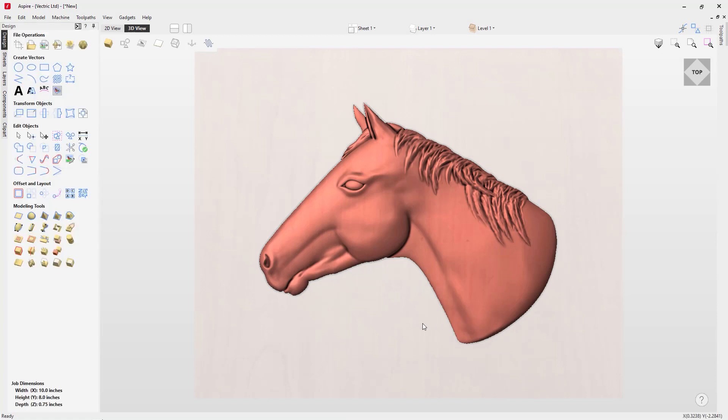When I scaled that up it most likely adjusted my shape height again, so let's re-verify that. I'll click it again, go to scale — and yes it did scale up a little bit. So I'll put that back to half an inch and press Enter.